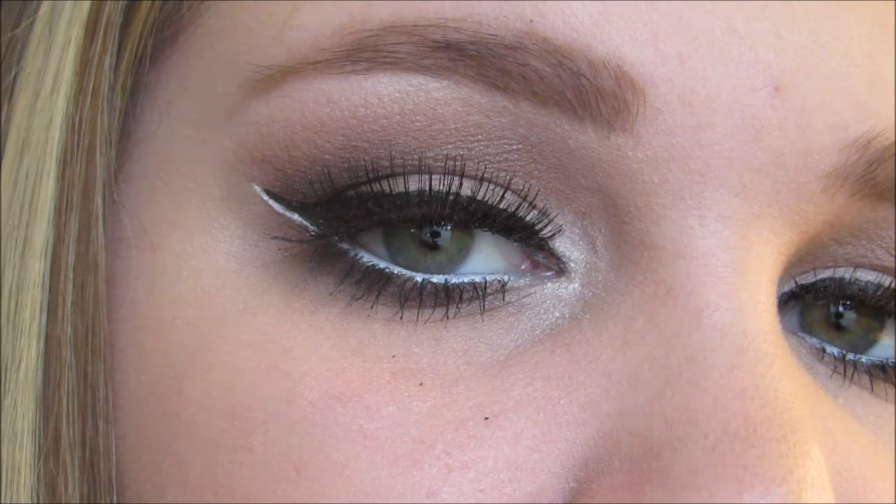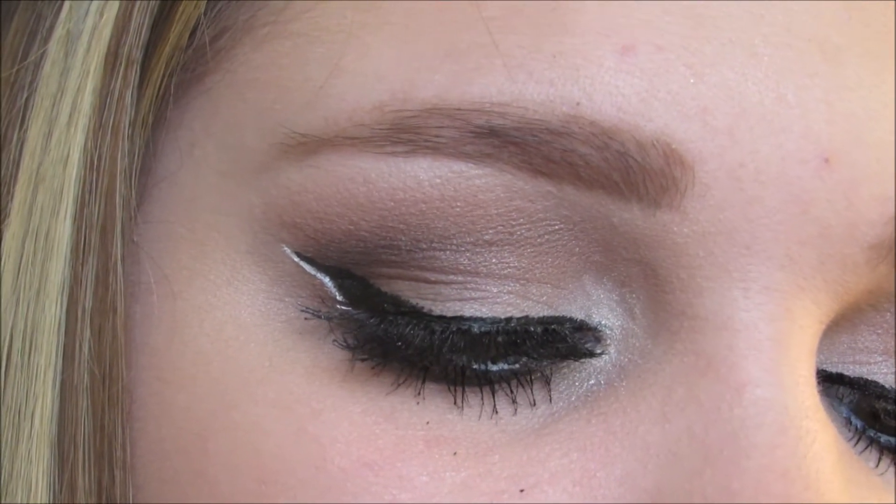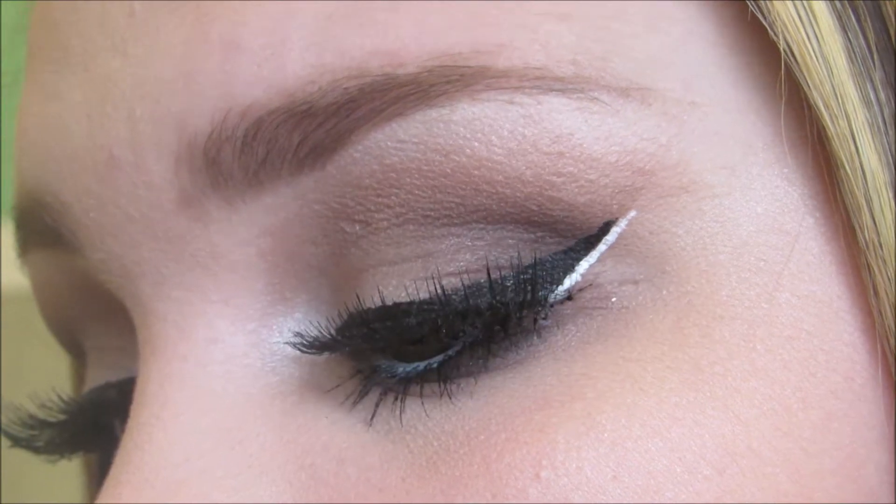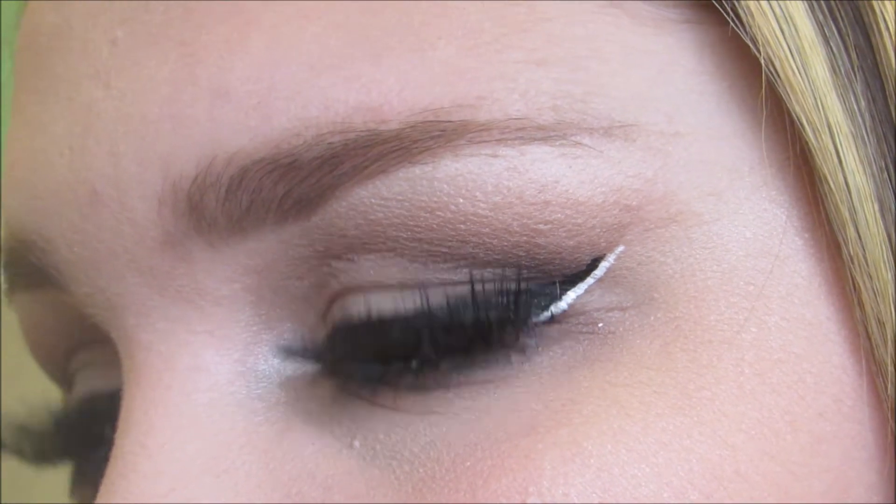Hey guys, today's video is on this look right here. I actually posted a picture of this on my Instagram and had a lot of hits on it, so I decided to recreate it for you. Be sure to follow me on my social media sites — I'll have it in the description box below. If you want to see how to get this look, then please keep on watching.